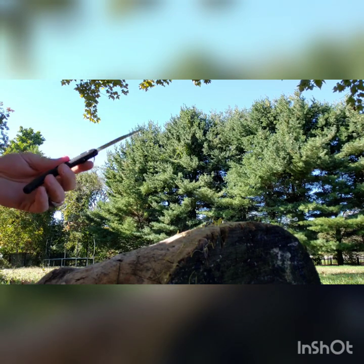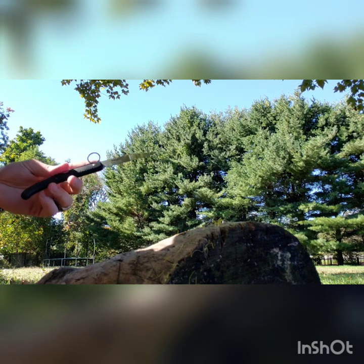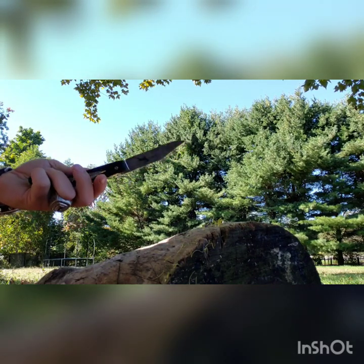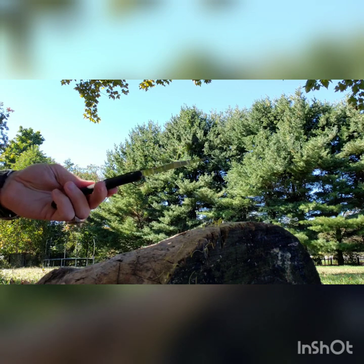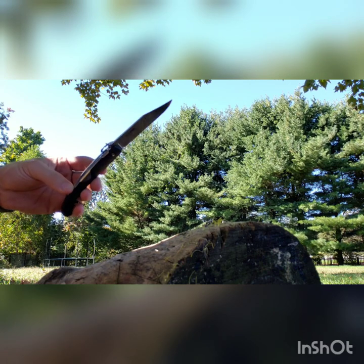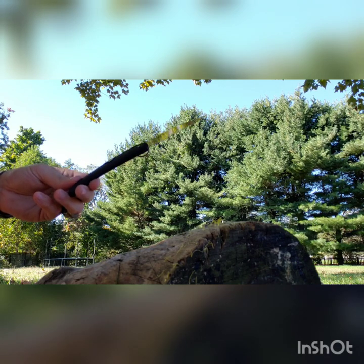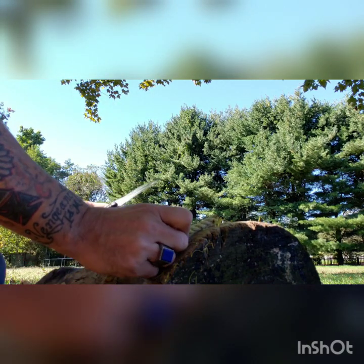One of the best things about this knife is it's extremely resistant to rust and oxidation. This is a blade you don't have to worry about getting wet. You can use it in muddy conditions, in muggy areas like New England. In places where other knives might have oxidation problems, the Kudu won't. It's very good for that.